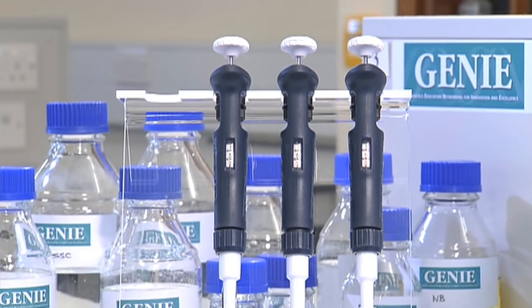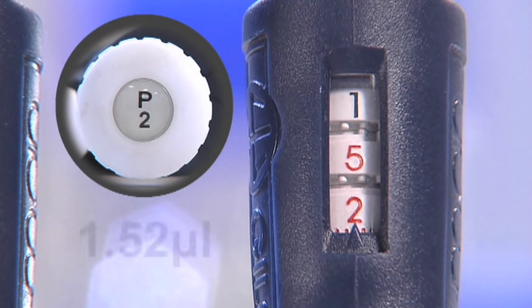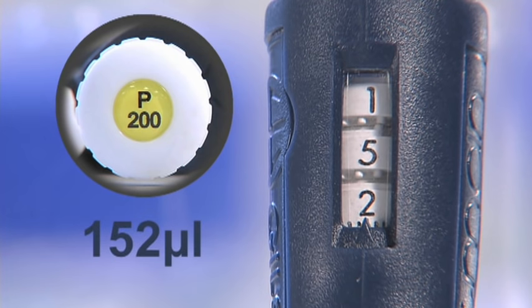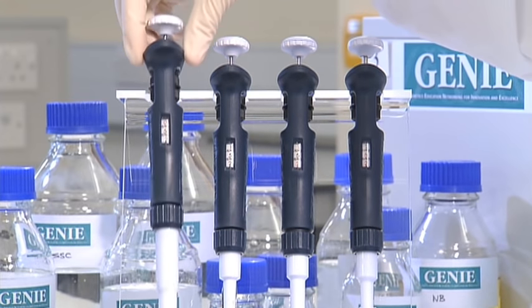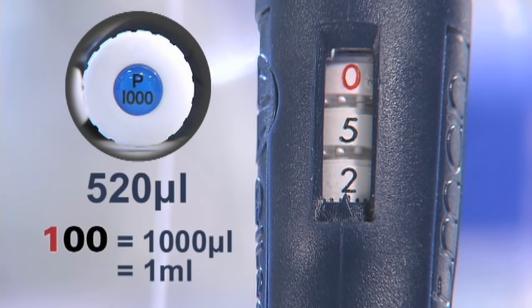For example, these three pipettes have been set to read the same numbers on the dial: 152. For the P2, this means the pipette is set to 1.52 microlitres — the bottom dials are in red indicating 5 tenths and 2 hundredths of a microlitre. For the P20, this means 15.2 microlitres, with the red bottom dial showing 2 tenths of a microlitre. For the P200, the same visual setting means 152 microlitres. The P1000 set to 052 indicates 520 microlitres; a setting of 100 indicates its maximum of 1,000 microlitres, and the uppermost number in red indicates millilitres.